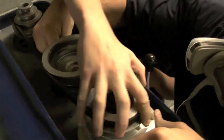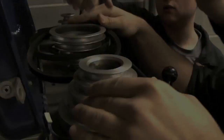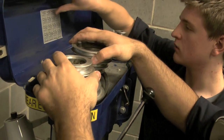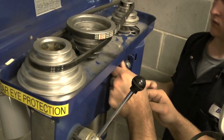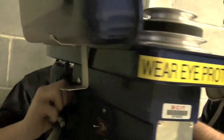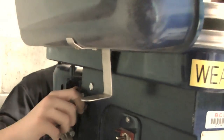Move belts according to the chart. Reset tension and tighten the lock screws. Keep holding tension while you tighten both locks until it stops, then turn it away.